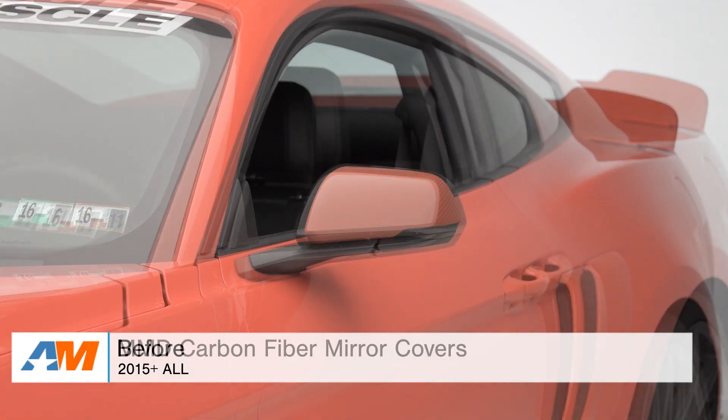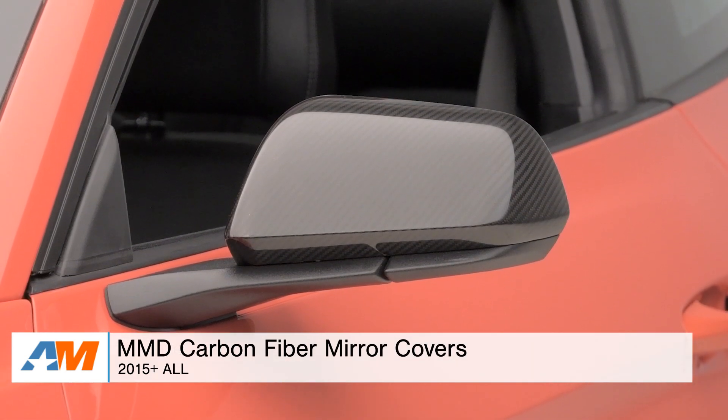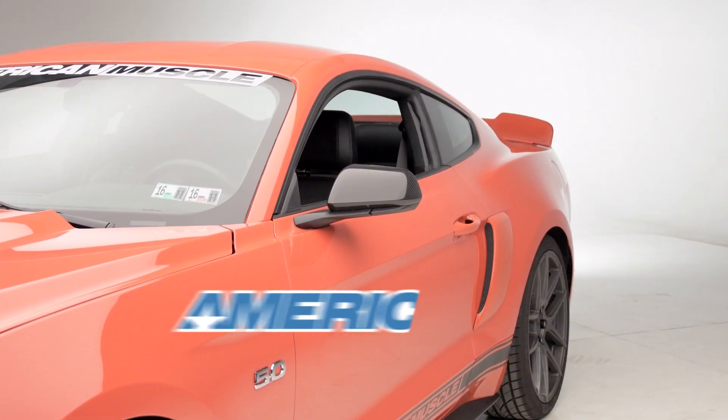That brings this overview to a close. So if you're interested in picking up some exterior carbon fiber parts for your S550, you might want to check out the subtle appearance of the MMD carbon fiber mirror covers, which you can find right here at americanmuscle.com.